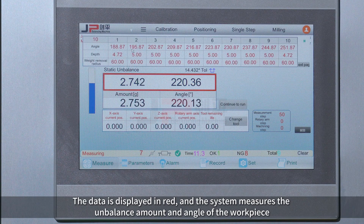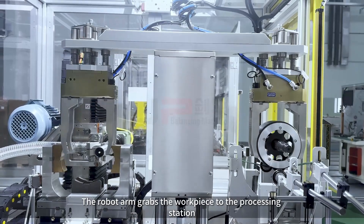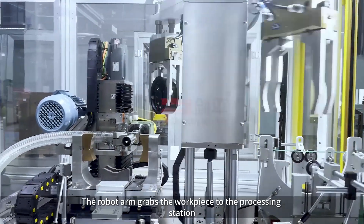The data is displayed in red and the system measures the unbalanced amount and angle of the workpiece. The workpiece automatically stops running.